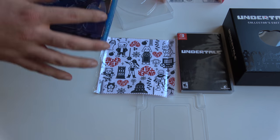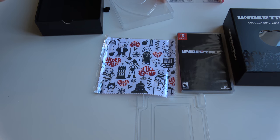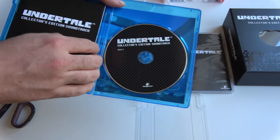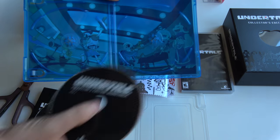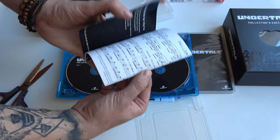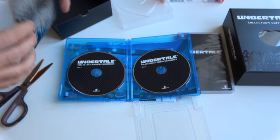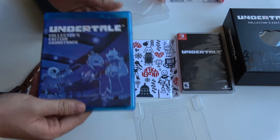And then we have the soundtrack — the collector's edition soundtrack in a Blu-ray case. Let's open that one up too. So the collector's edition soundtrack disc — two discs actually with some cool art underneath. Disc two, disc one. And this is the song list — oh, you can actually play the music! If you can read notes you can play the music. And this is the track list.